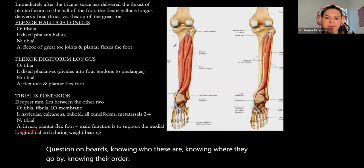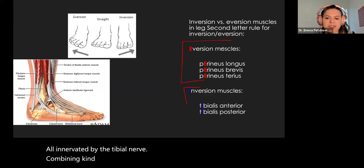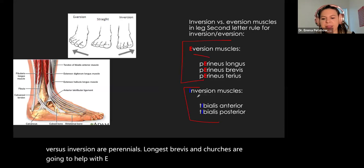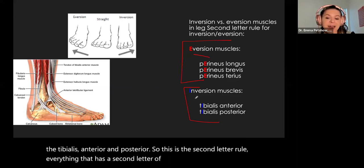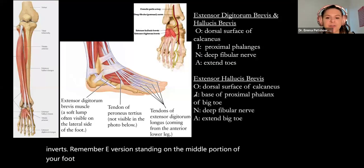Combining eversion versus inversion: our fibularis longus, brevis, and tertius help with eversion. Our inversion muscles are the tibialis anterior and posterior. This is the second-letter rule — everything with a second letter of E everts, and a second letter of I inverts. Remember: eversion is standing on the middle portion of your foot; inversion is standing on the lateral portion.